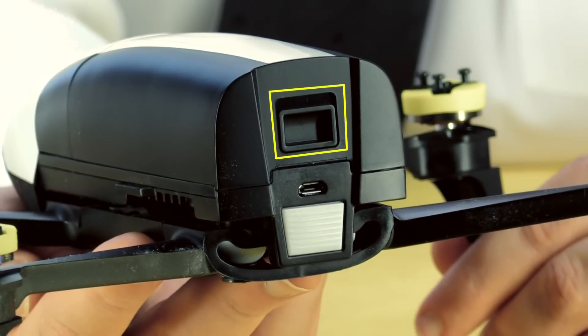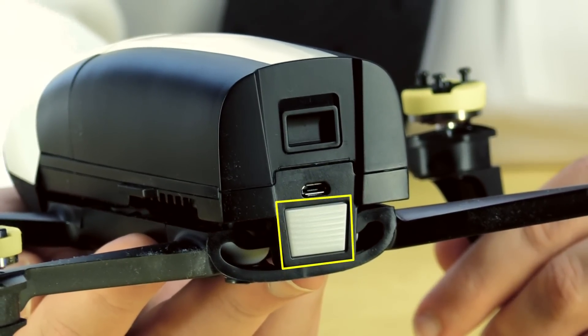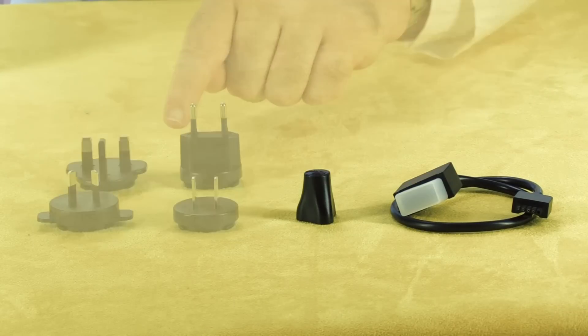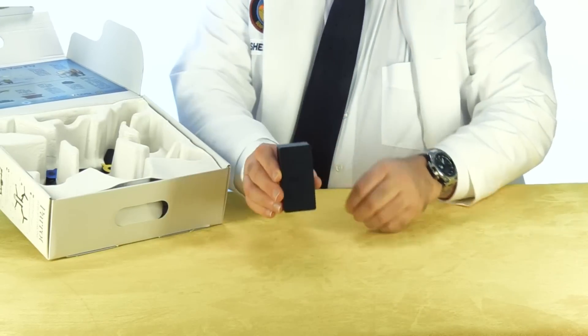The lens itself — this is a fixed camera. It uses a digital image stabilization system instead of a mechanical gimbal. You'll see how well that works in our flight test video coming soon. On the back there's a latch to release the battery, and also a USB port and the power button.